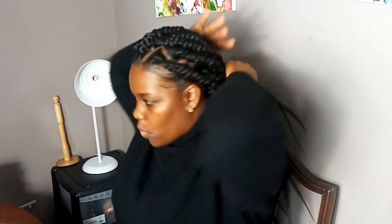Okay guys, here you have it — I'm now done with my box braids! I'm gonna put the ends in some hot water and then style it. I'll probably put it in one style.